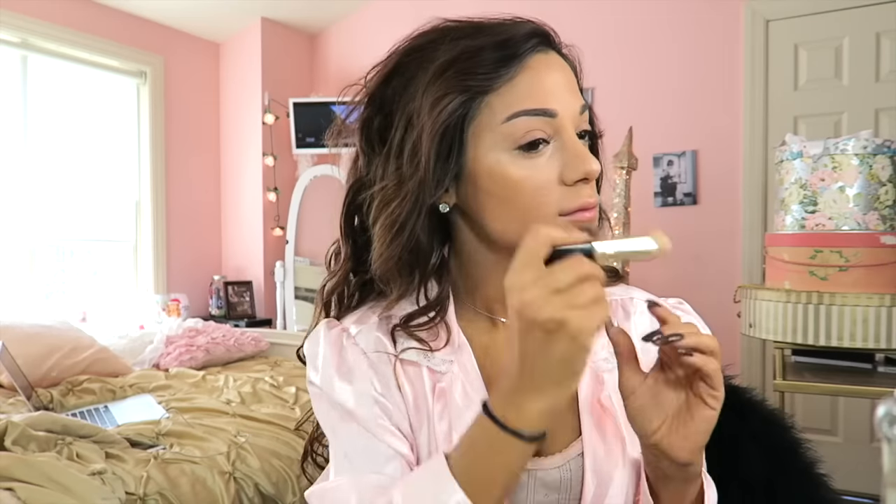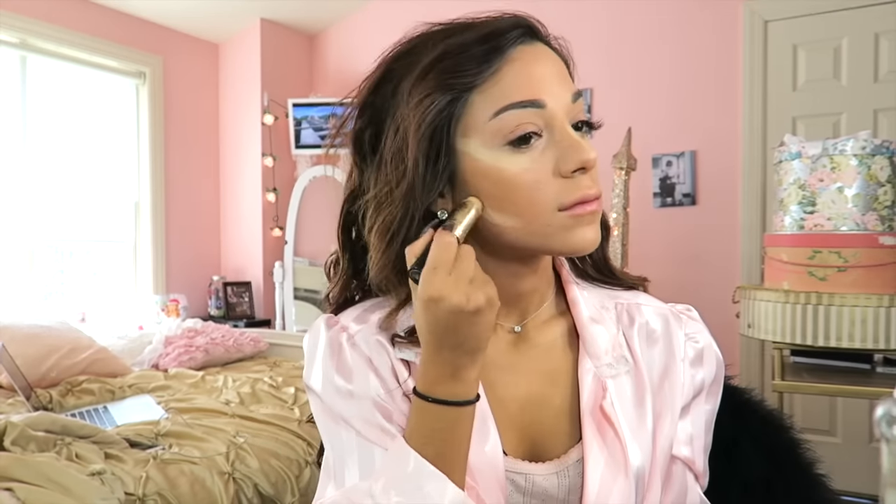Just a warning — I do use my Beauty Blender randomly throughout my makeup routine, so if you randomly see me go in with a Beauty Blender, it's because of that. Then I use a really light color from the Bobbi Brown foundation sticks, apply that where I want to highlight, and blend it in with a Beauty Blender as well.